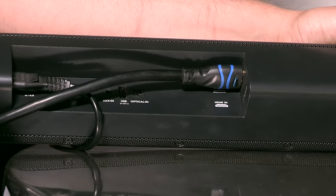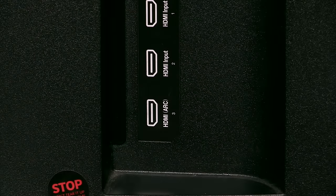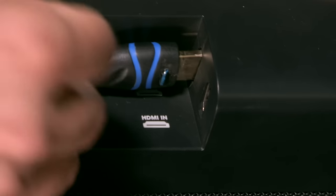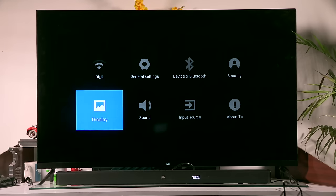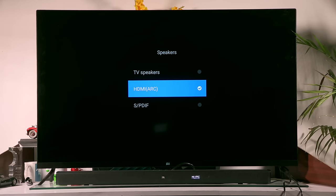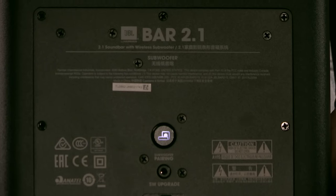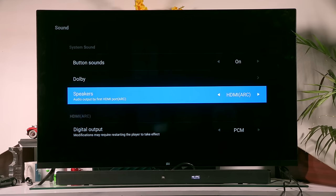We've used the HDMI ARC option to connect the speaker to the TV — specifically the HDMI ARC output written at the back of the TV, connected to the HDMI out on the speaker. It won't always work with plug and play, so go into settings, find sound, and under speakers select the HDMI ARC option. Also note that when you plug in the speaker and the subwoofer — which have no wire connecting them — there is a white light at the back of the subwoofer indicating it has been paired. Once paired and HDMI ARC is selected, you are all good to go.